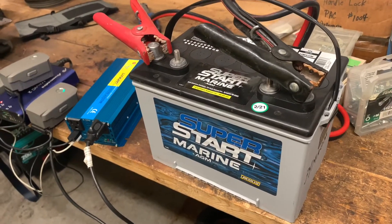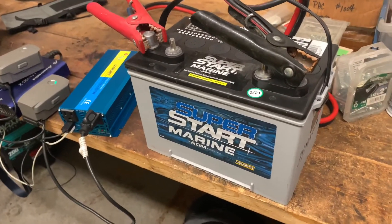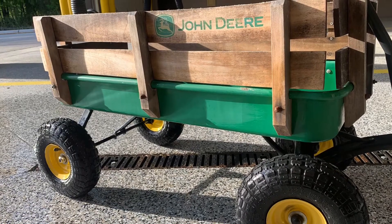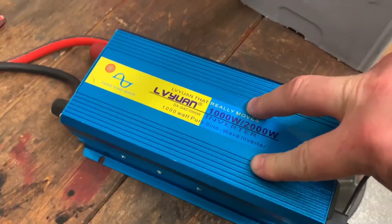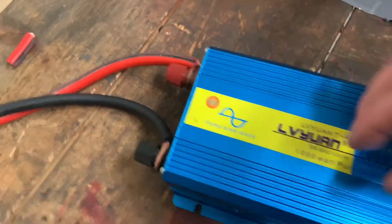I'm just testing this on the workbench, but I'm going to mount all of this stuff into my sweet John Deere wagon. I have an AGM marine deep cycle battery with these jumper cables going to this 1000-watt inverter — big fat cables.